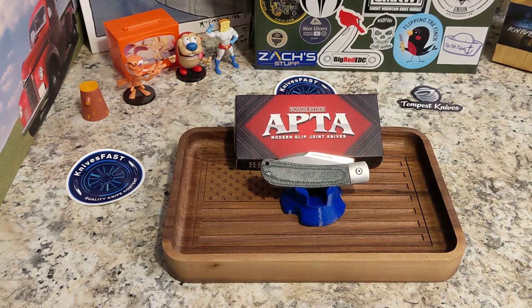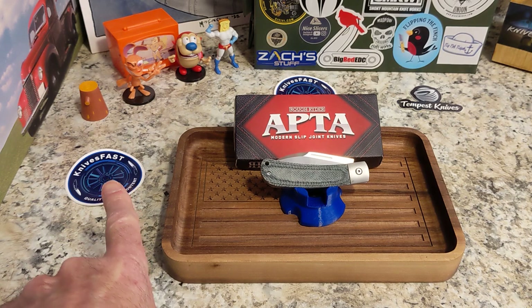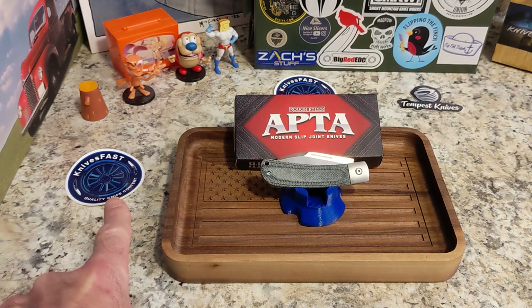Welcome back to the Knives Fast channel — it's time for another review. This is the Rough Rider APTA series. I bought this one, and this is the Knives Fast affiliation knife for this month from Smoky Mountain Knife Works. We'll talk more about that later, but this is the Knives Fast channel, so we're going to say hello to Ren and Stimpy, Powder Toast Man, Log, and TV.